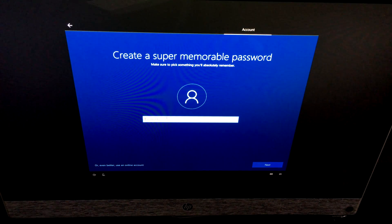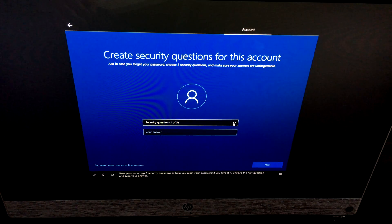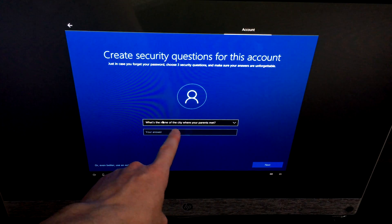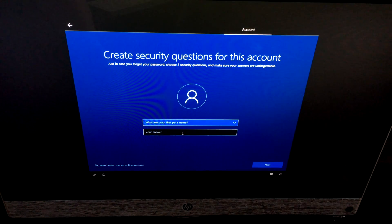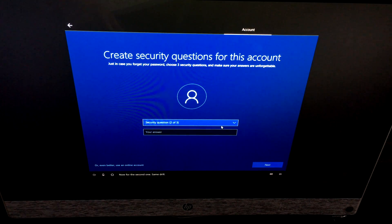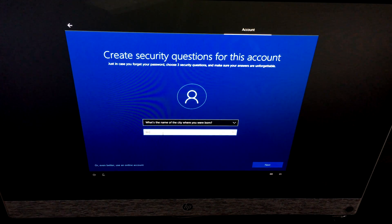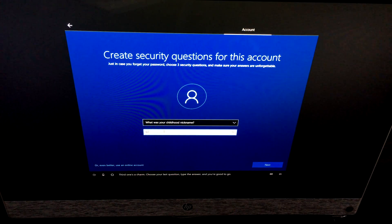Now set a password — use something more secure than '12345.' You'll need to enter it twice to confirm. Next, you'll set up three security questions to help reset your password if you forget it. Choose a question from the dropdown and type your answer for each of the three questions.